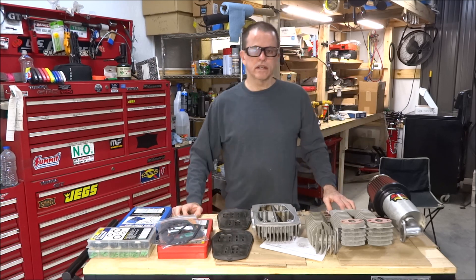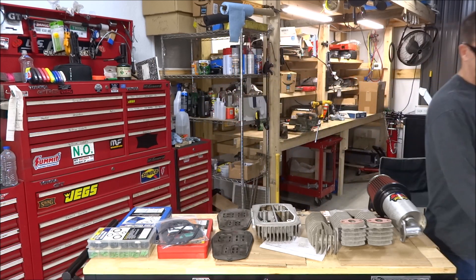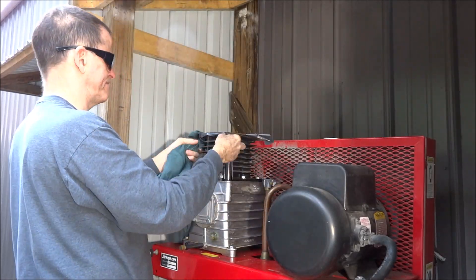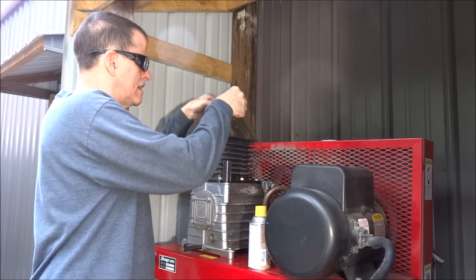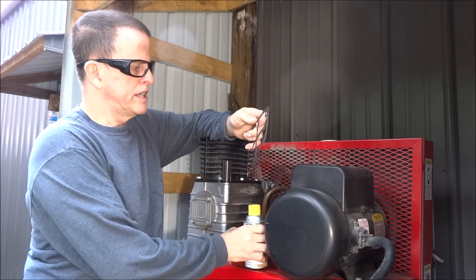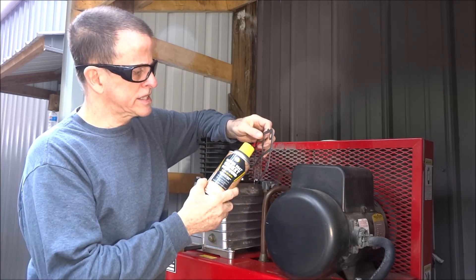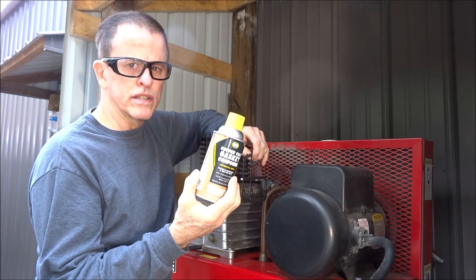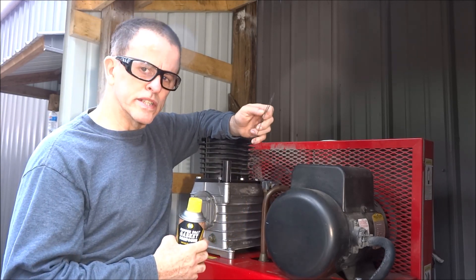I've got everything cleaned up and I'm ready to put it back together. Originally when I took this thing apart, the gasket on top was paper. This is a metal gasket so I don't think I'm going to copper coat it as I had originally planned — this gasket should hold just fine without it. I may use copper coat on the lower two gaskets because they're still paper gaskets. This one should do alright the way it is.